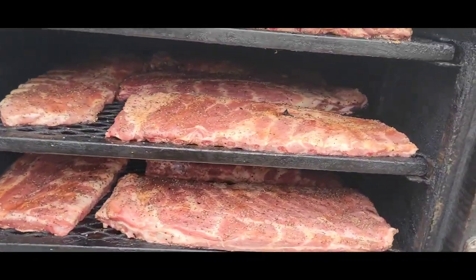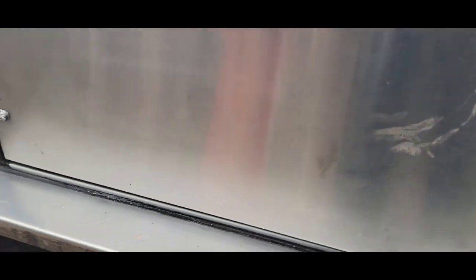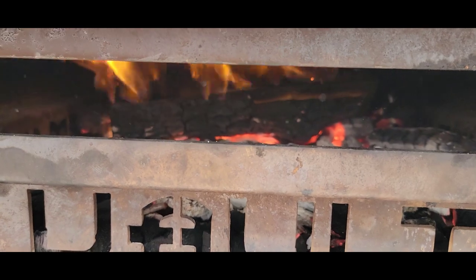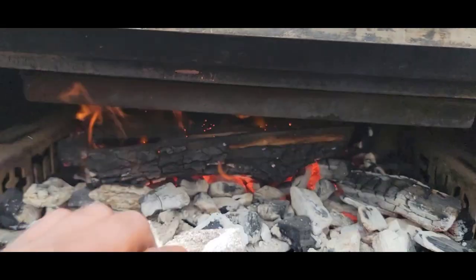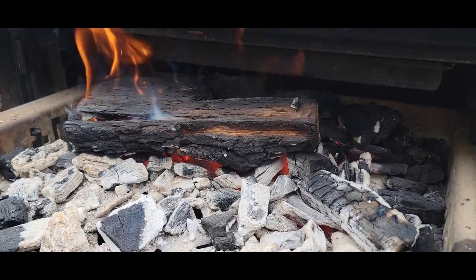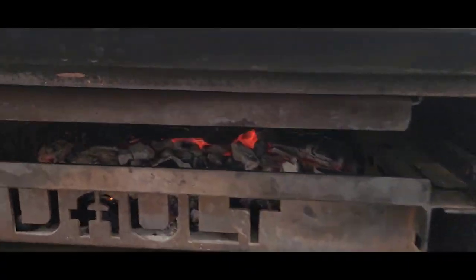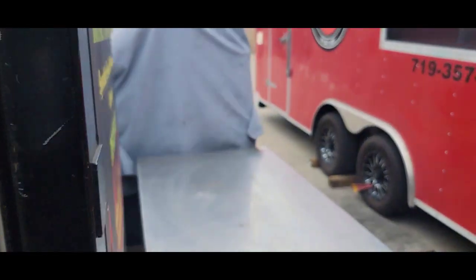I'll probably be done in about three to three and a half hours because I'm going to be running about 275°F. Let's check out the firebox. We're going to run splits today over a hot bed of lump charcoal at 275°F. All right guys, blessings to you — we'll bring you back in a few.